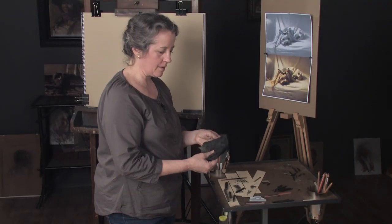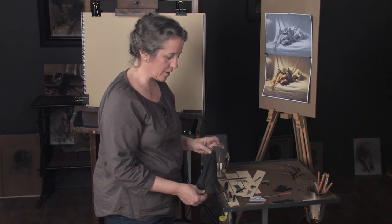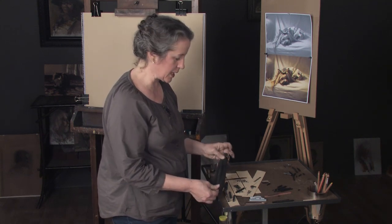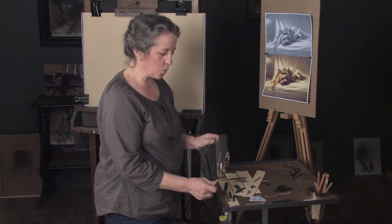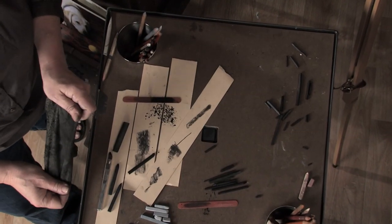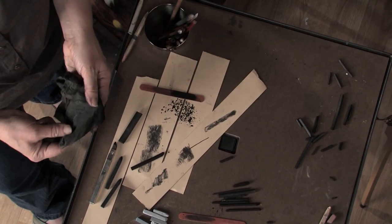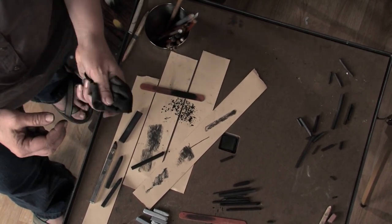We use a chamois cloth — and use a real chamois cloth. There are synthetic chamois cloths you can get at AutoZone, but they're not really very good and they won't work for what we're doing. This is an actual chamois cloth, and we use it for toning, for smearing around the charcoal.